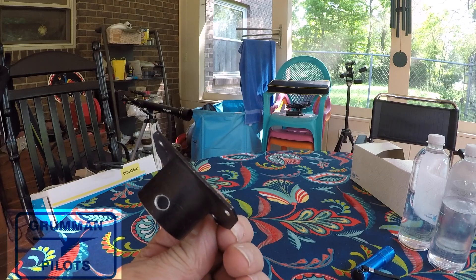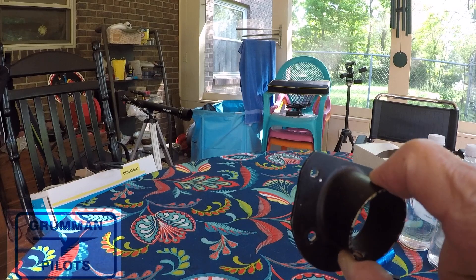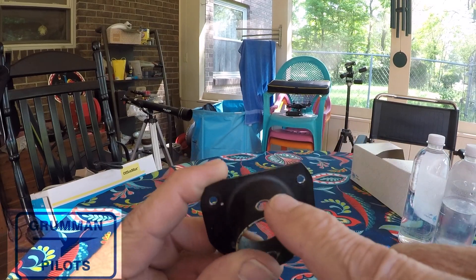Especially where your gust lock goes through the hole here and locks your control surfaces so they don't move in the wind. Eventually these holes get worn out.